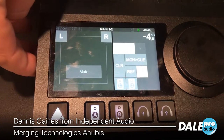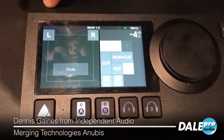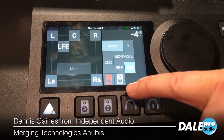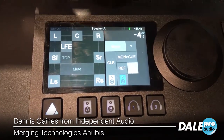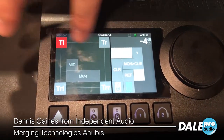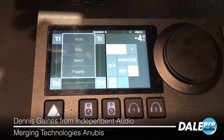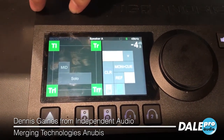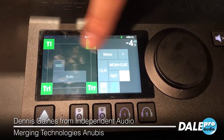From there, we have our monitoring section where you can choose different monitoring outputs. So that's a 5.1 there. This is a 7.1 plus 4. Of course, you can mute, change into solos if you want to solo your height speakers. You have mono and dim reference.